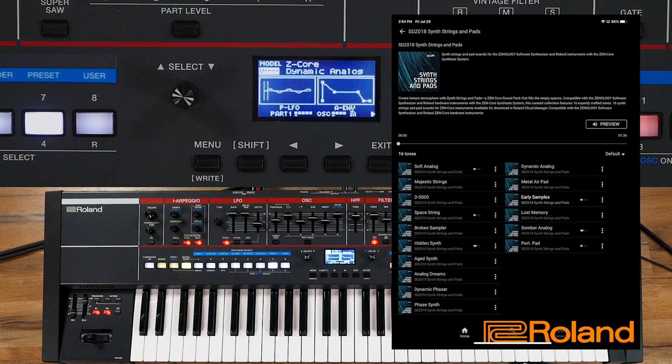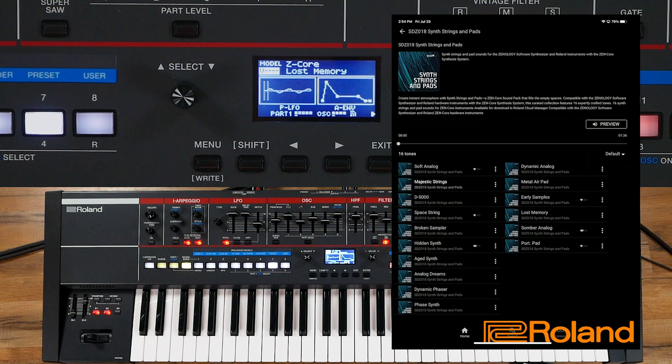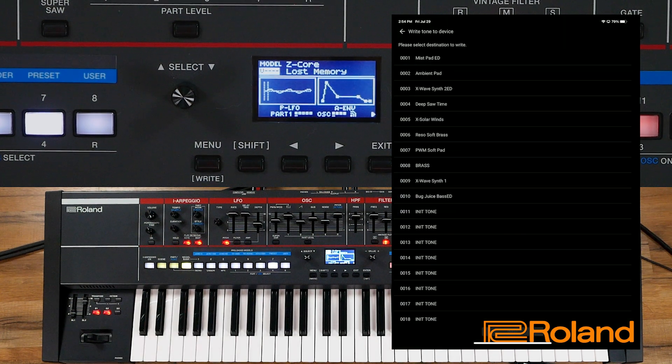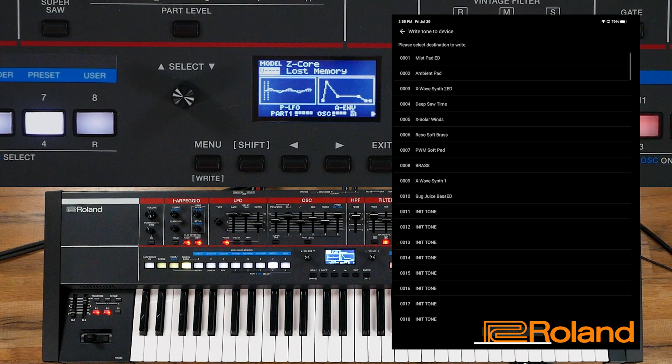Let's look at what these dots mean inside the app. I'm going to select Lost Memory. Now I'm going to go ahead and press one of the dots. Look at this — we can go ahead and add a heart if we want to add a like to it. So Lost Memory, just added a heart. If I press it again, I can say let's write the tone directly to the device.